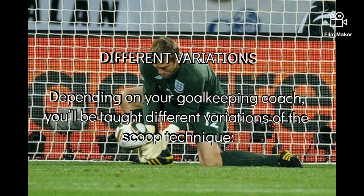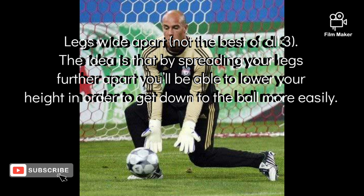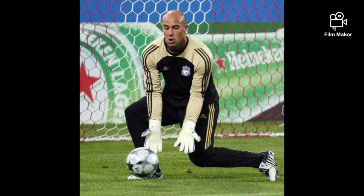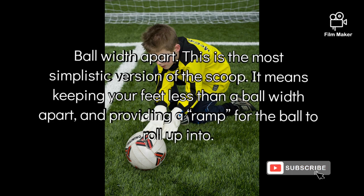There are different variations. Depending on the goalkeeper coach, you'll be shown different variations of this. Legs wide apart, which is not the best of the three. The idea is that you spread your legs further apart so they avoid getting easier to go down. The obvious trade-off is that the ball can actually come between your legs and you don't act as a barrier.